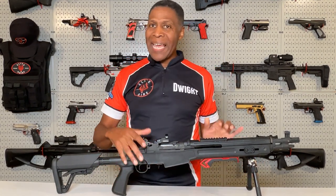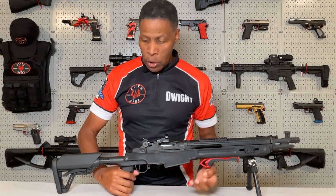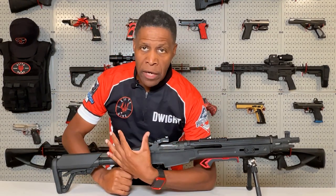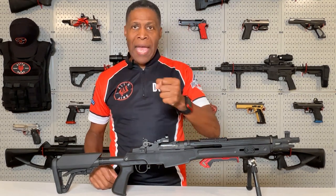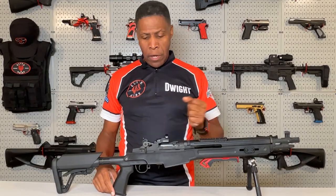Third, the charging handle is on the right, so you've got to get used to that. It requires you to reach around to manipulate it, or you'll have to remove your hand off the grip in order to charge the handle. I come around up under and manipulate it by reaching up under the rifle. Fourth, I had to practice swapping out the mags — you have to rock the magazine in, similar to the AK. I can switch mags on an AR much faster, but I've gotten pretty good with this now and I don't have any issues like I did when I first got the rifle.